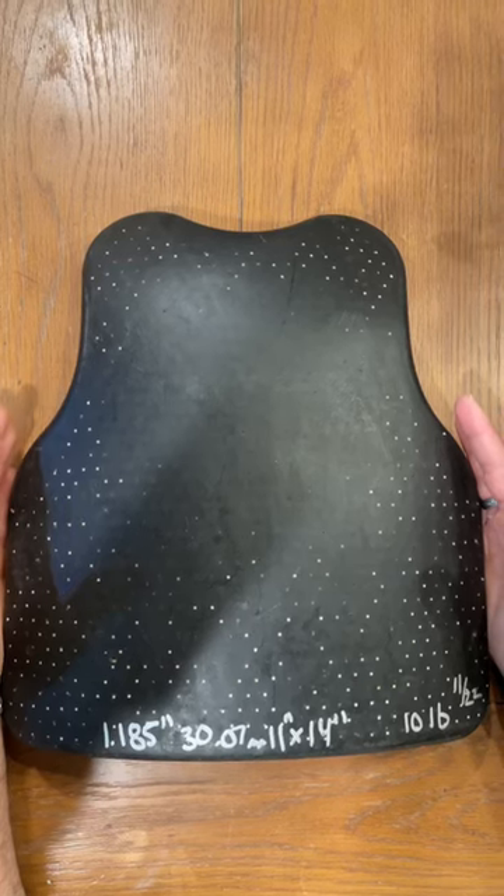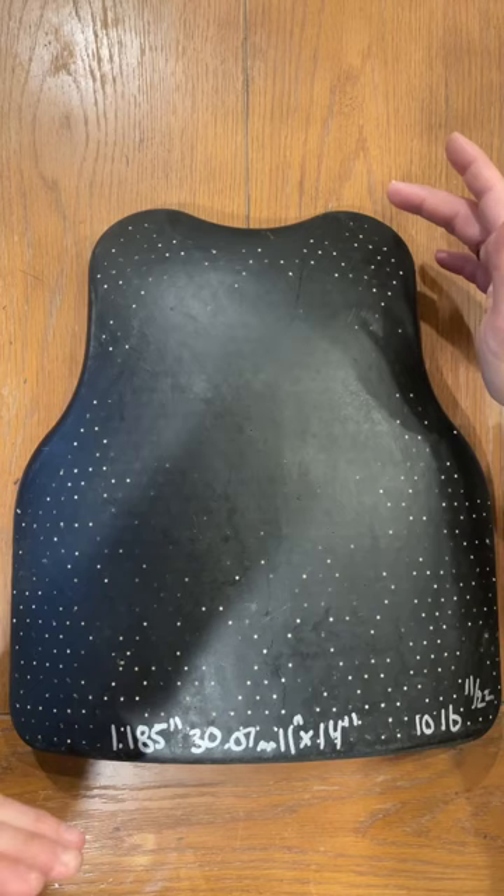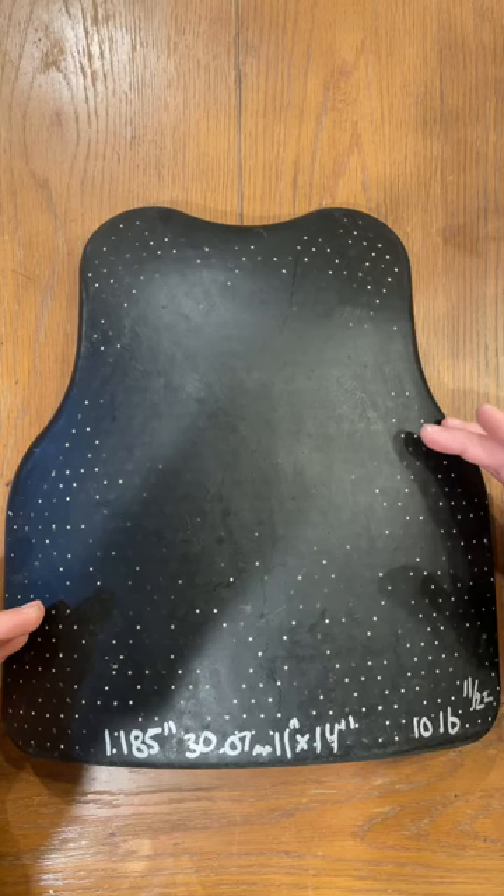Here's an interesting piece of body armor from 2007. This is from Tenkit, or Tenkati — the Leiba model body armor. Essentially this is an 11 by 14 model. We're at about 10 pounds even here, almost 1.2 inches thick.